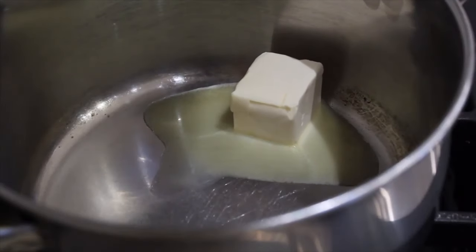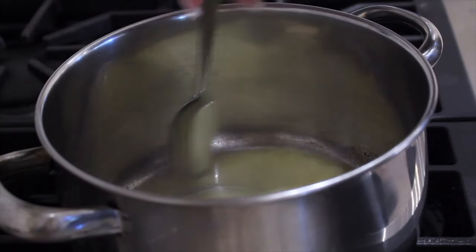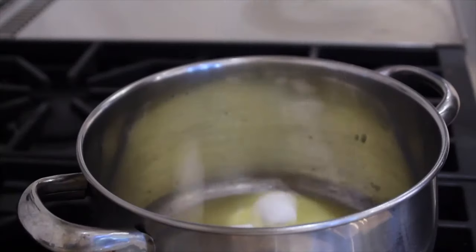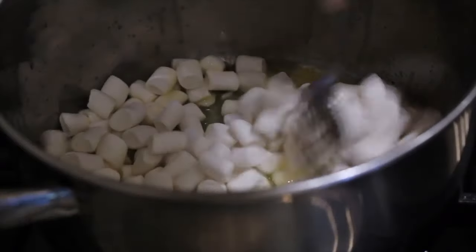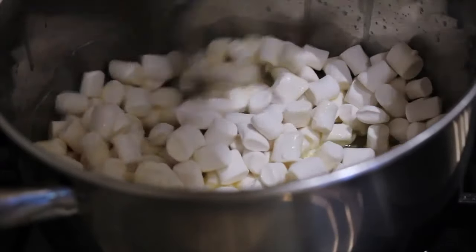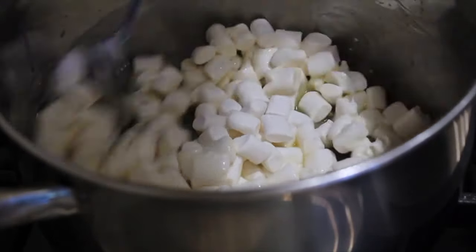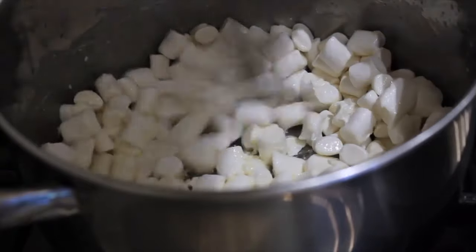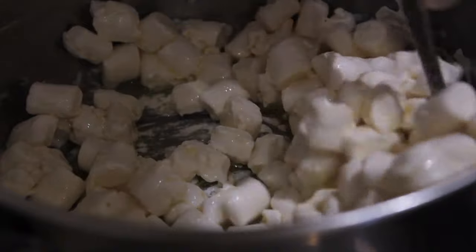Today we're making rice krispie treats — so easy and delicious. Take three tablespoons of vegan butter and melt that on low heat. Once melted, add in one bag of vegan marshmallows — I'm using Dandies, but Trader Joe's marshmallows are also vegan. Cook the marshmallows down until they're melted and look like a nice fluff; do this on really low heat so nothing burns. Be patient and keep stirring.